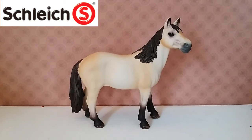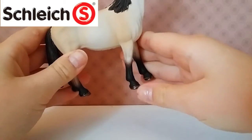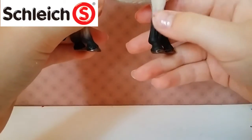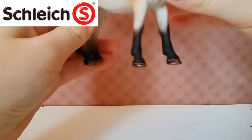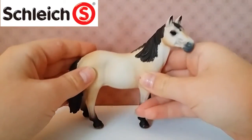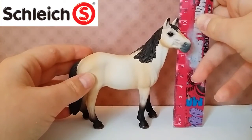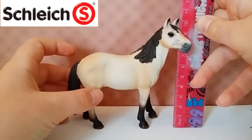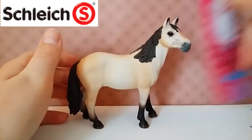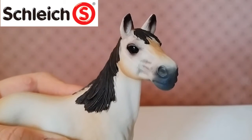So she is a really beautiful buckskin color. She has black or brown hooves, and she has a very dark brown on her shorter hoof area on her leg. She stands about 10 centimeters tall and she's just really beautiful.